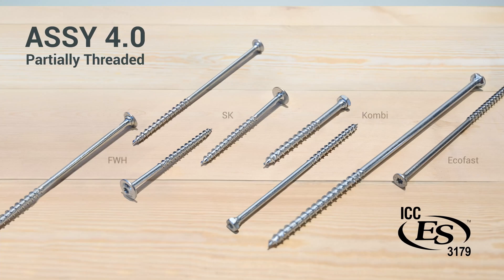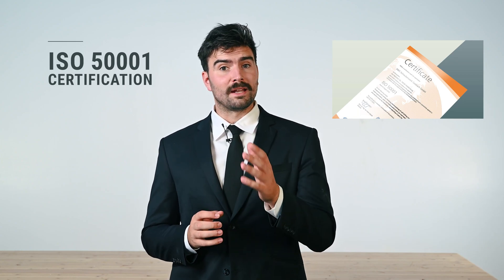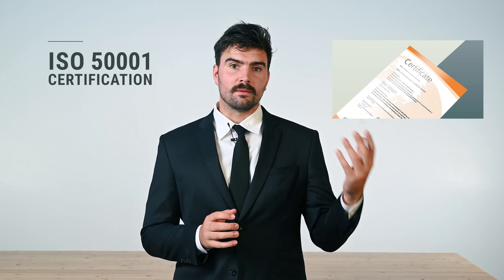All partially threaded fasteners that we supply here at MTC Solutions have received an ICC approval in the United States. This approval ensures a high level of performance and reliability of the connection system. They have also received an ISO 50001 certification. This certification ensures that the manufacturing process has made significant changes to the management of energy to make it more efficient.